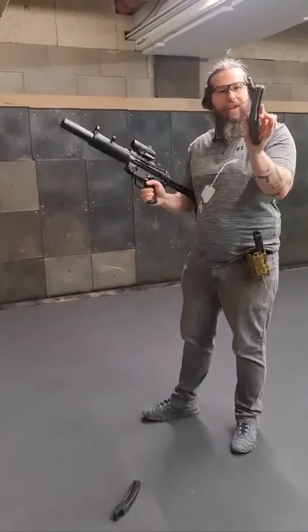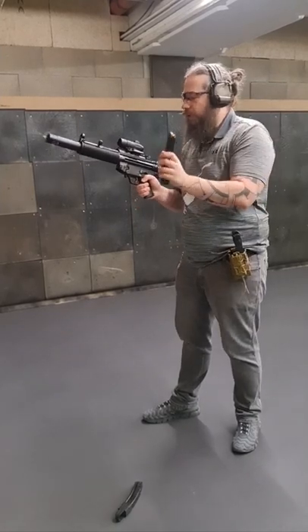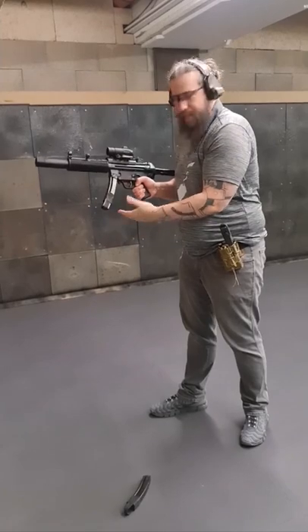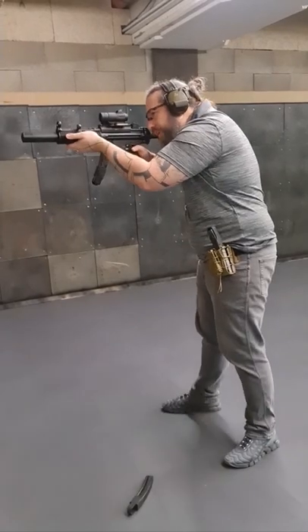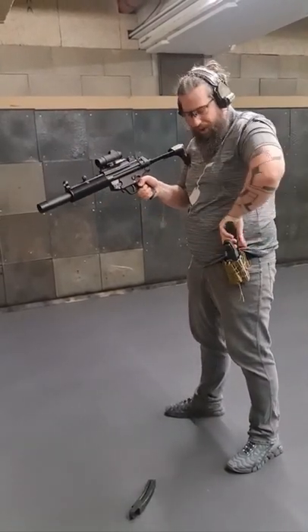But if you're having a magazine that's accidentally loaded with 31 bullets, or a rather new magazine loaded with 30 bullets, it seems like the magazine is seated, but it actually isn't. So nothing happens because the magazine isn't locked in.